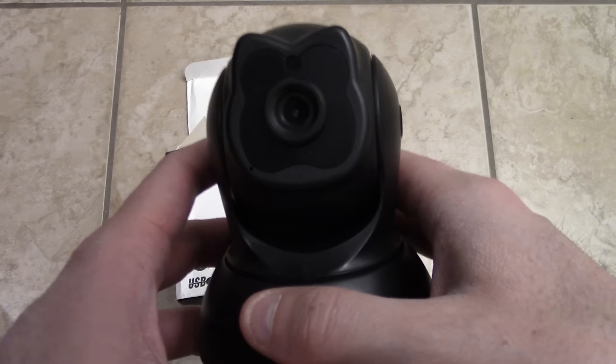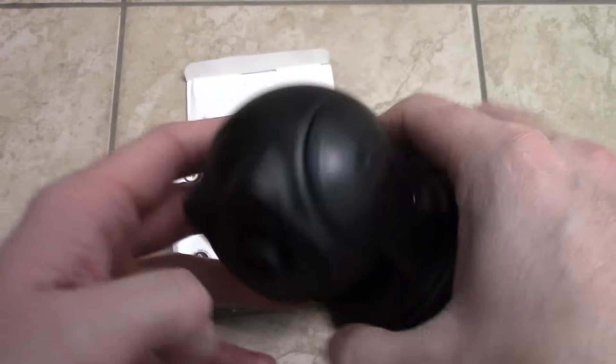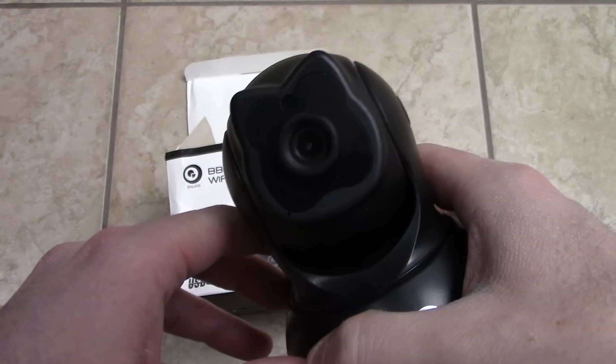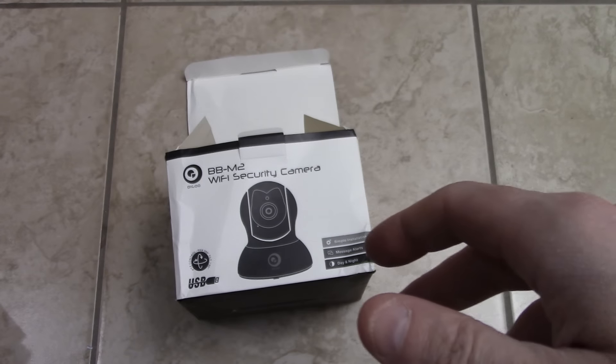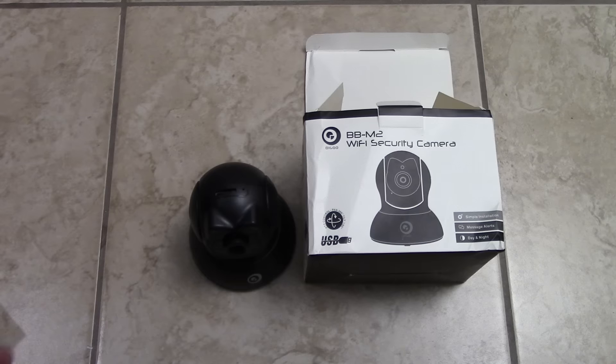I would wait before you buy this camera. First off, this one is defective — it's not working, it won't connect. I have an issue with this one. I had two cameras, but the other one also has an issue.